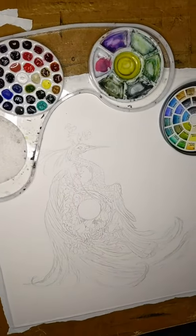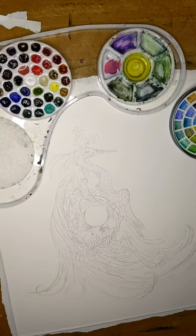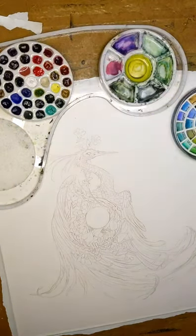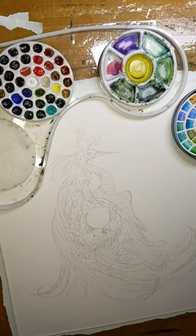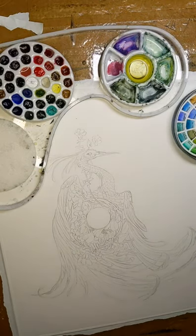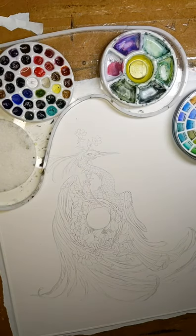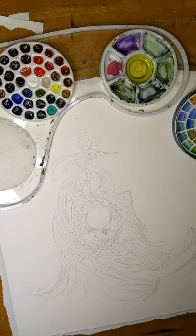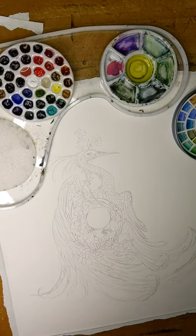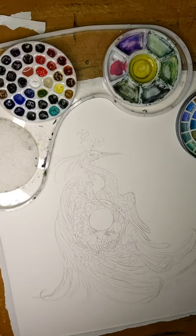Okay, here we go again. Need more lighting for when I'm doing watercolors. Let's see if I can get this situated in a good way. Hi everyone again — part two!